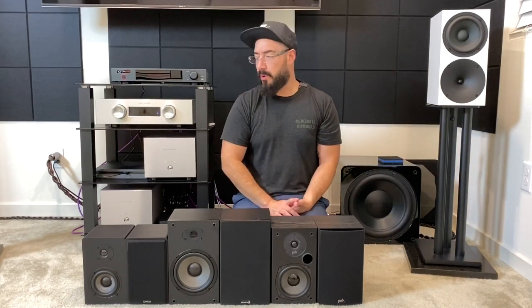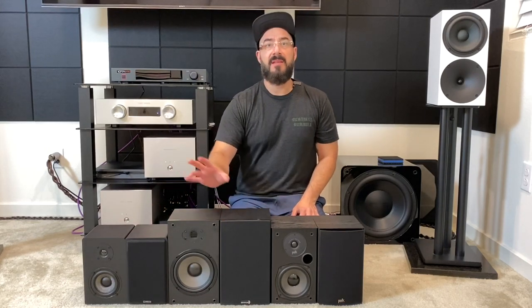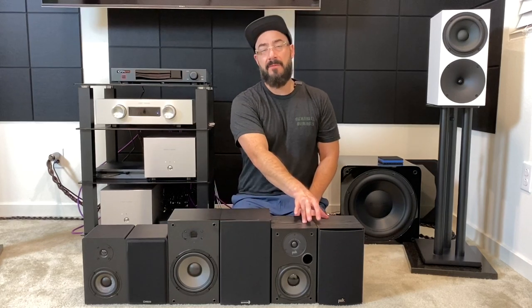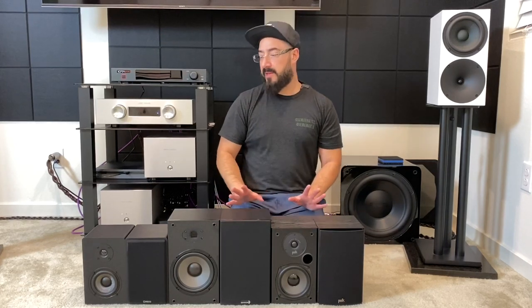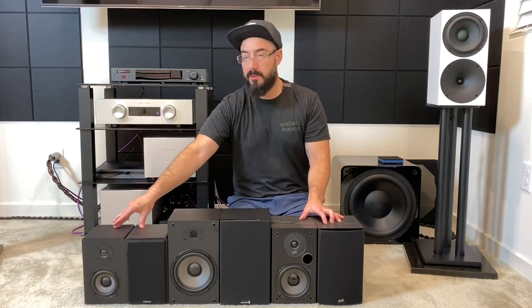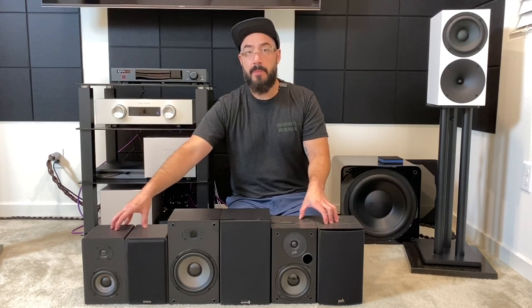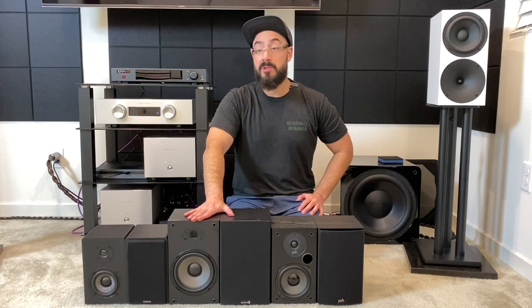So I'm going to tell you about some of the differences between them. First, I just want to touch on warranties. The Micca MB42X has a one-year warranty. The Dayton B652 Air and the Polk T15 both get a five-year warranty. Outside of that, the major difference is the Polk T15 and the Micca MB42X both have five-way binding posts, while the Dayton B652 Air has spring terminals, unfortunately.